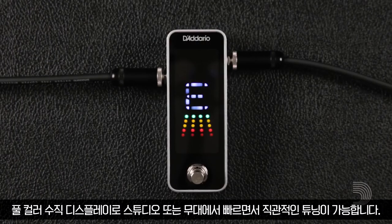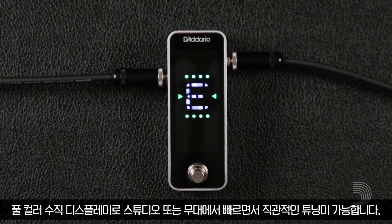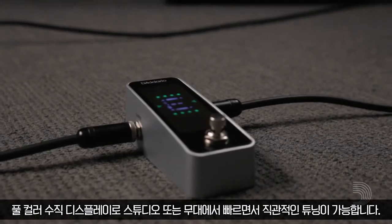Its full-color vertical display allows for quick, intuitive tuning at home, in the studio, and on stage.